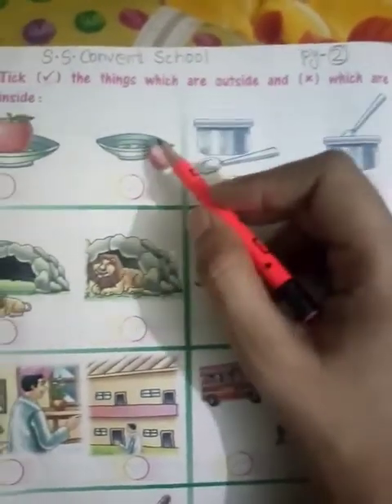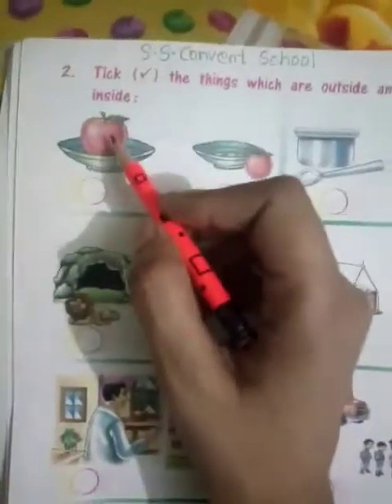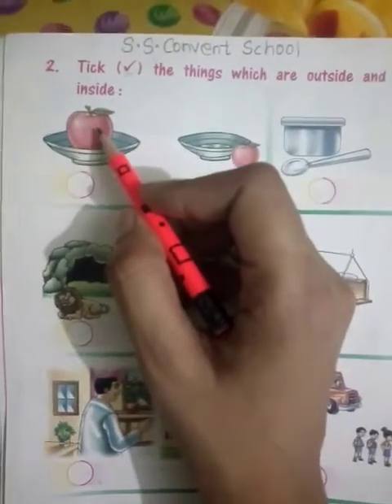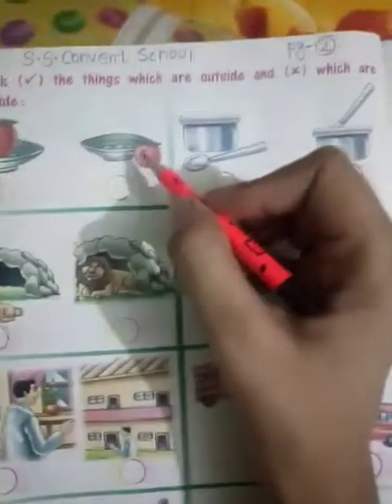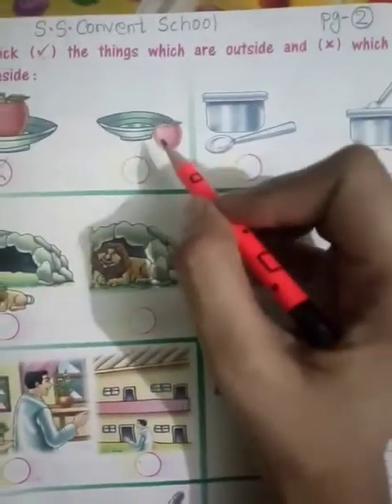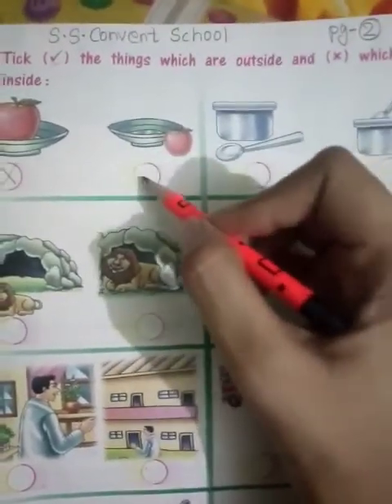Outside means what is outside? And where is inside? Here you can see an apple and a plate. The apple is inside the plate, so here you will do a cross tick. And here the apple is outside the plate, so here you will do a right tick.